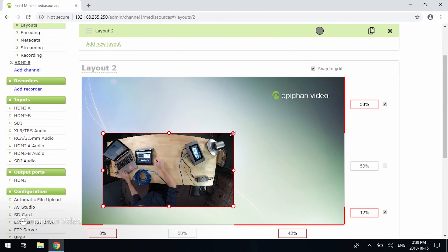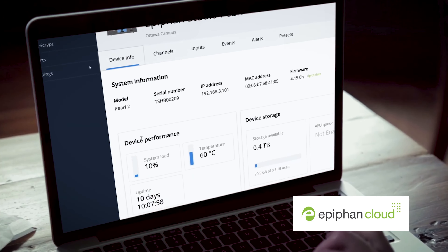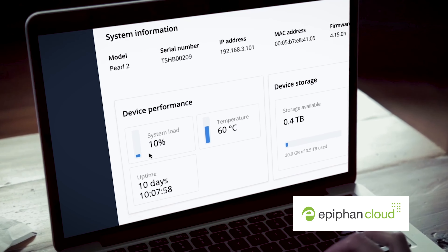While simplicity is key for some users, others will want greater control and customization. You can configure Pearl Mini using its web-based interface and operate it from anywhere with Epiphan Cloud, the free remote management service.